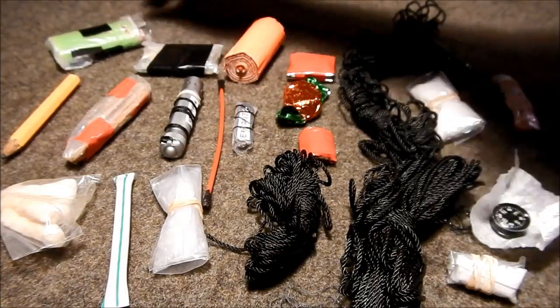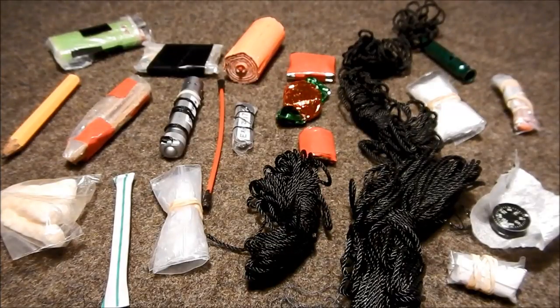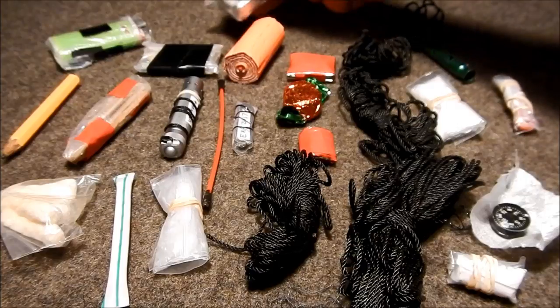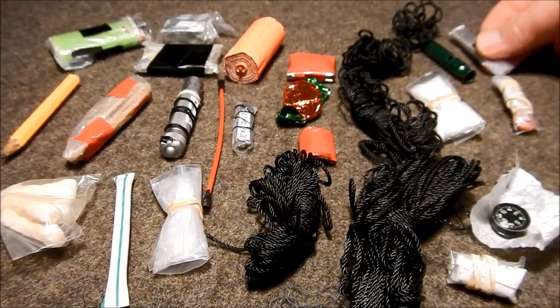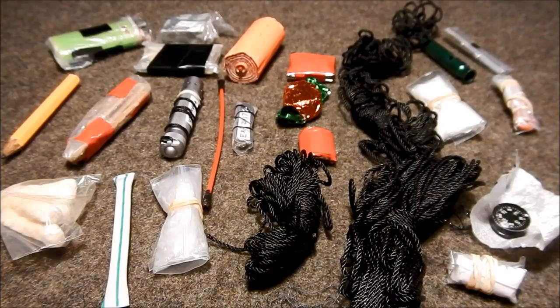And we've got a lighter. Chicken bouillon — also for a slight energy boost; it tastes pretty good too. And right there are some small safety pins.